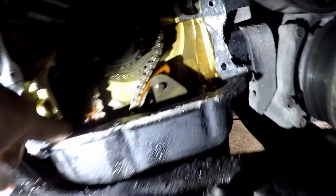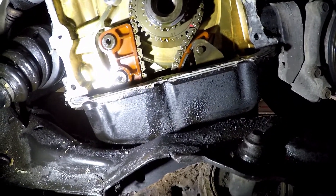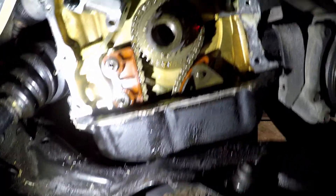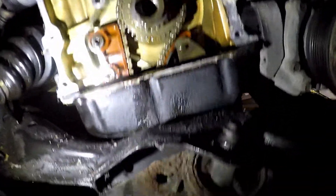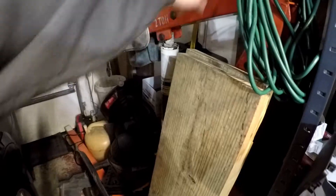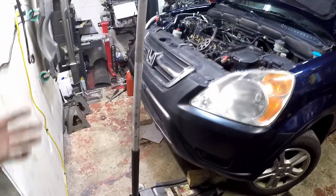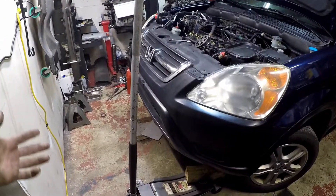Now I've got to get the oil pan off. I'm not doing it tonight — tomorrow we will be trying to get this hoist from over there to here. That might get interesting. We're going to have to jack the car up.